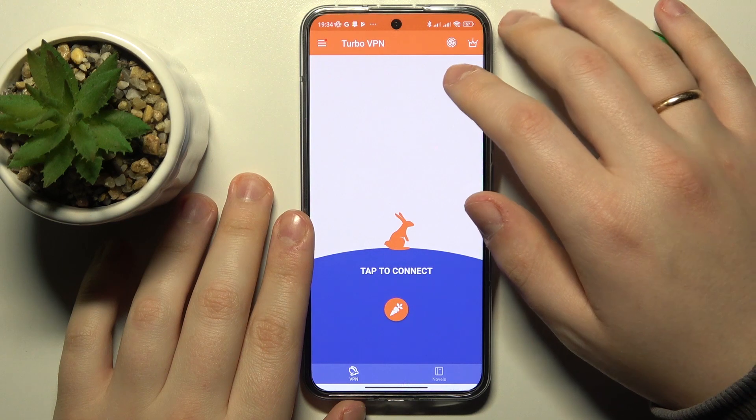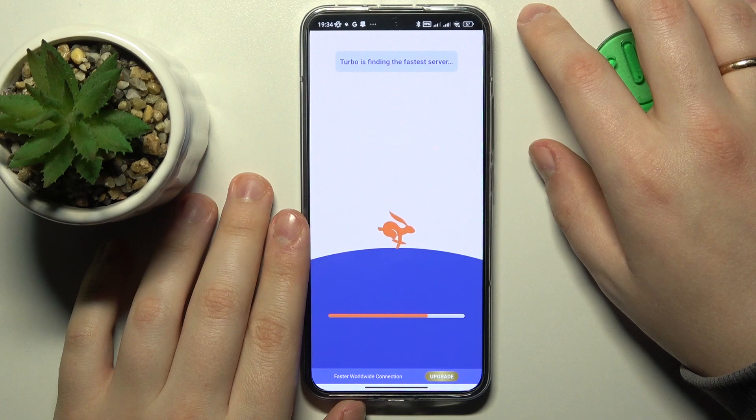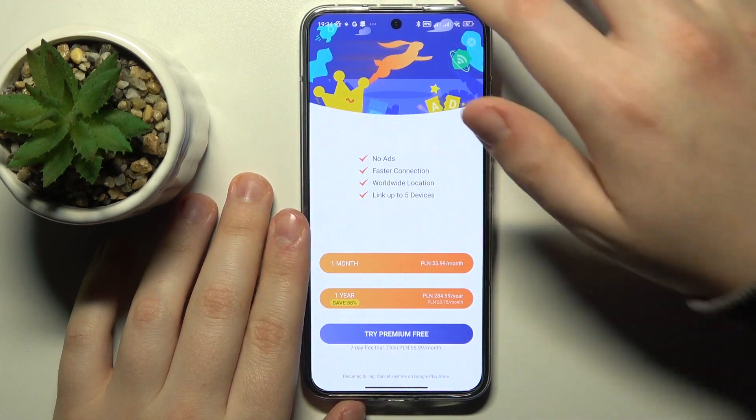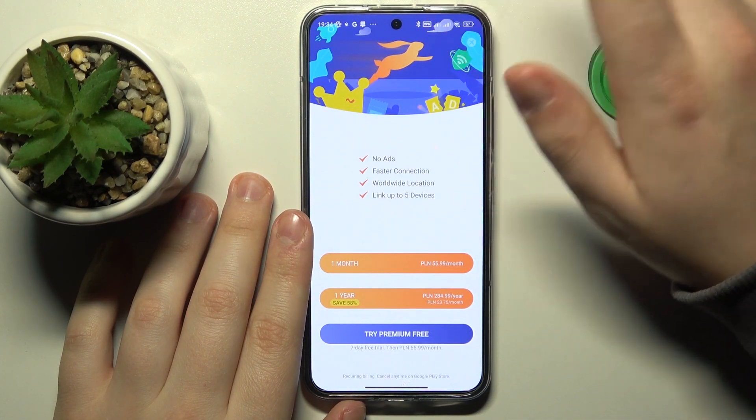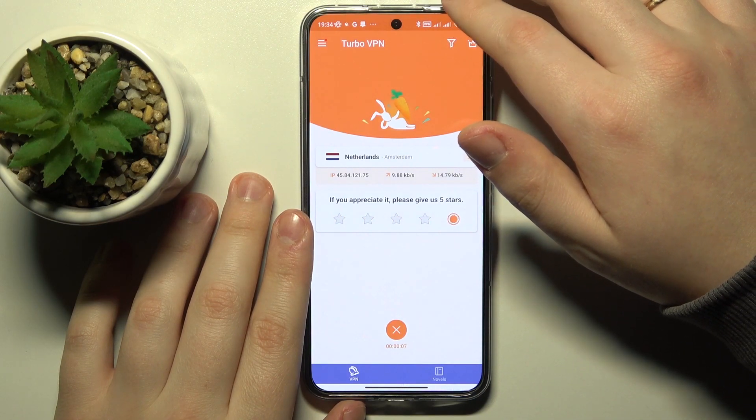That's not a tough choice at all. So once inside the app, tap at this carrot icon to get connected to the VPN. As you can see by this indicator at the status bar, we have successfully set up the VPN slash proxy connection.